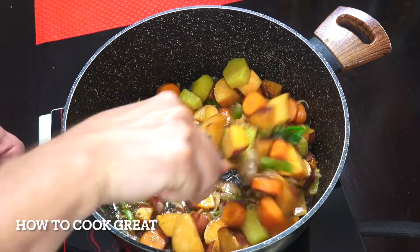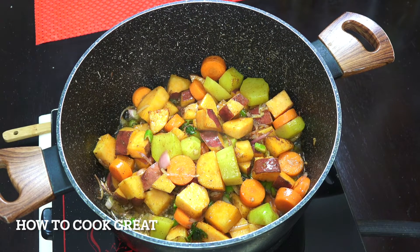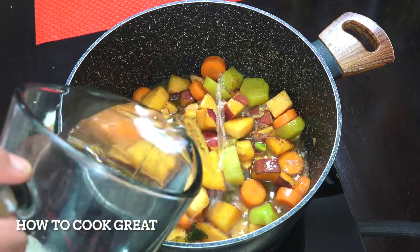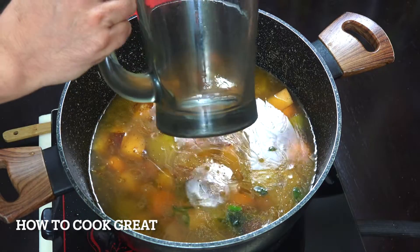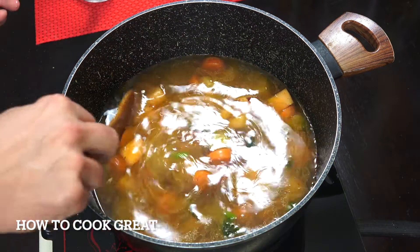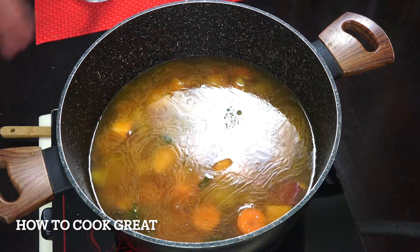That's about five minutes — they're just sweating down nicely. We're now going to add some liquid. I'm just going to use water, but if you want you could use some sort of stock. I've got that whole jug of water there — it's about a liter or just over. You want to cover it just by a little bit.